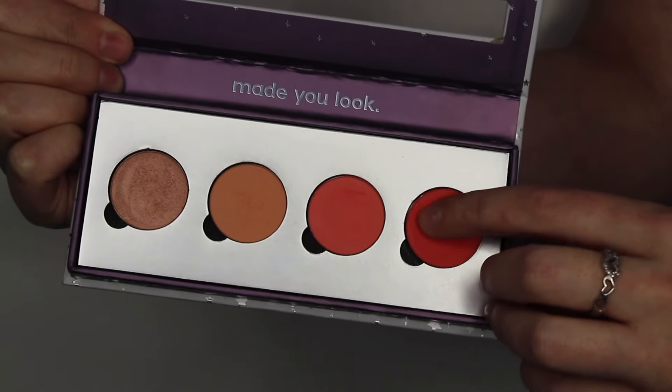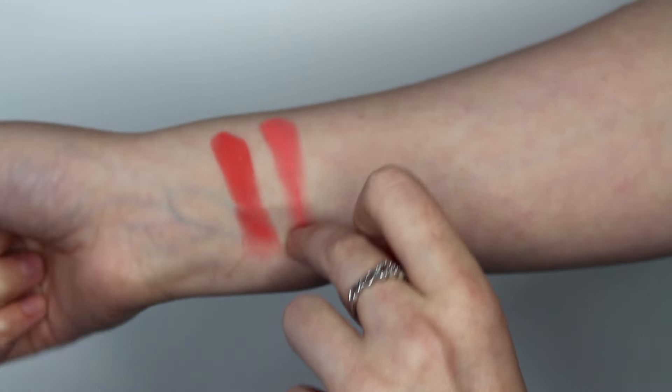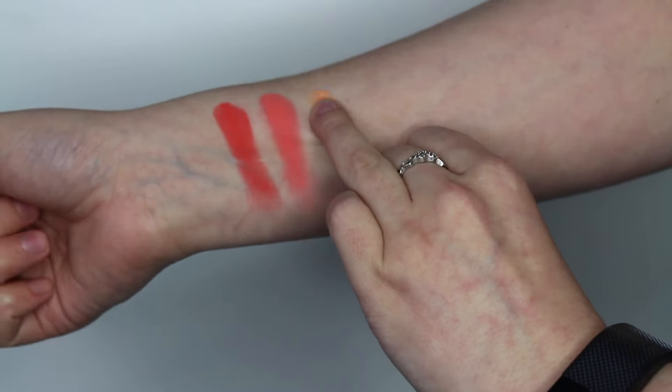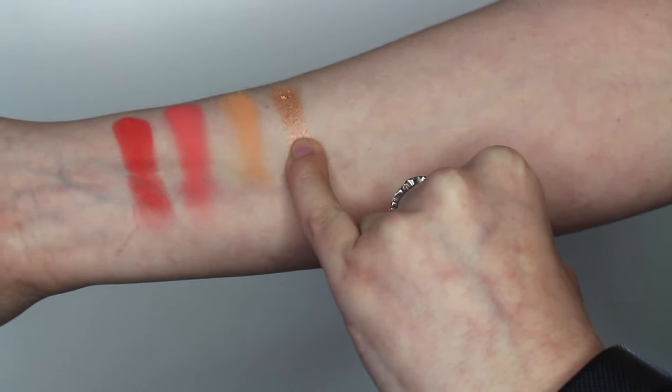So this first matte shade is the shade Slim Fit. Next is the shade Centerfold. Next is the shade Issues. And last is the shade Take a Break.